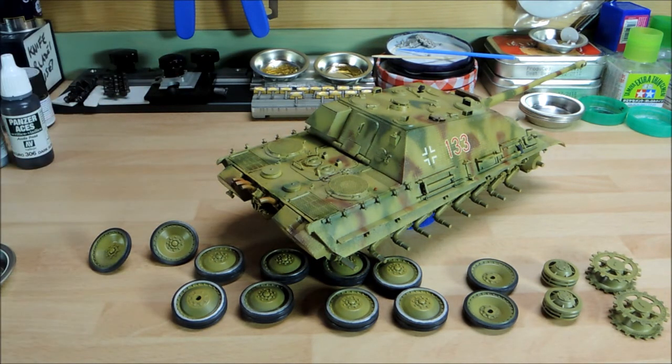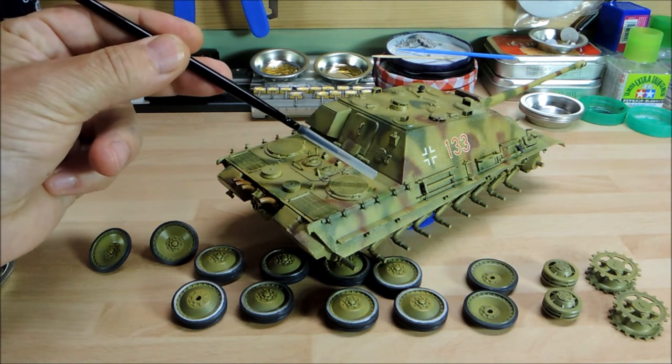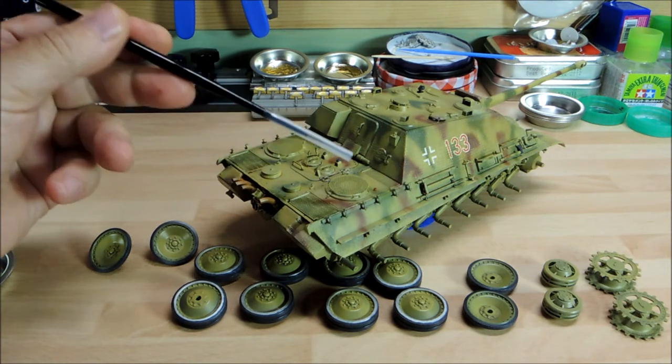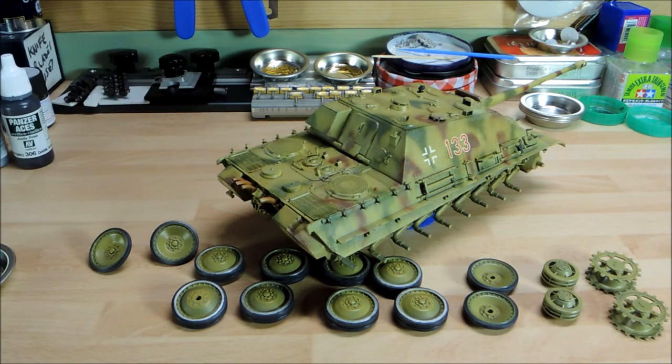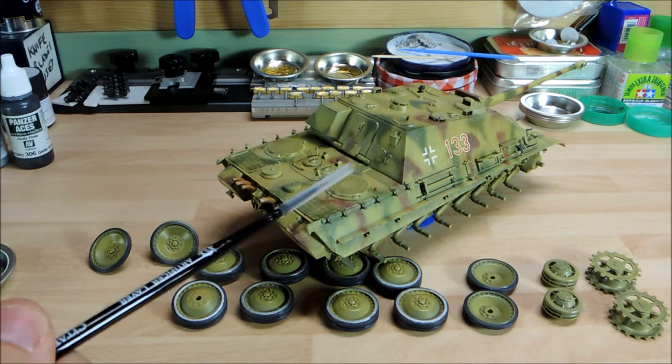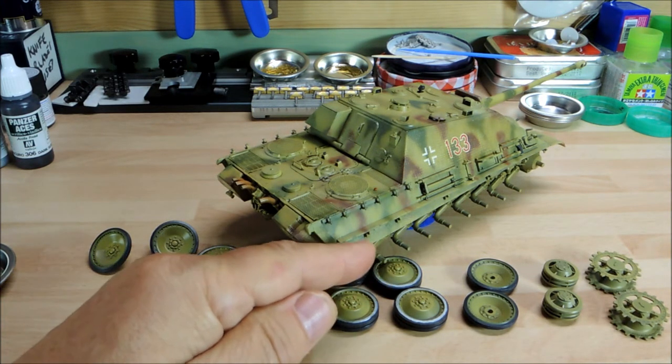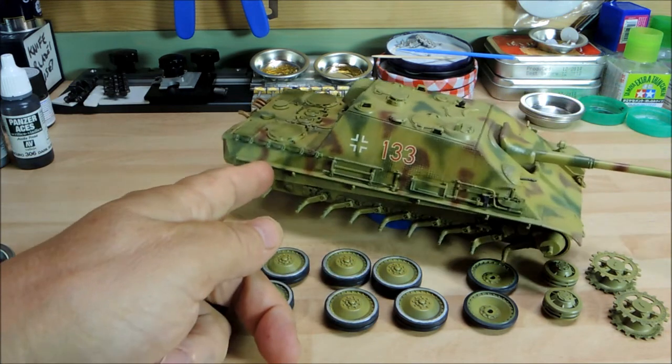You might just be able to notice one of the hooks on the rear is in red primer. When I was doing the detailing I noticed one was missing — I found it and decided rather than just painting it to match, I'd leave it in red primer, as if it had been replaced by the crew after losing one. In the real world they probably wouldn't have bothered, but it adds a little bit of contrast and interest to the engine deck.